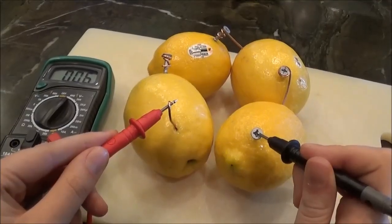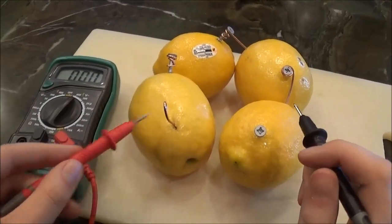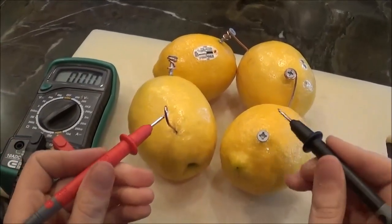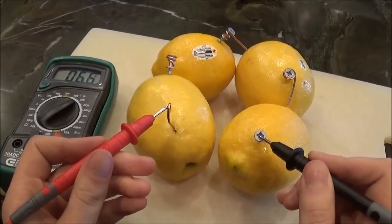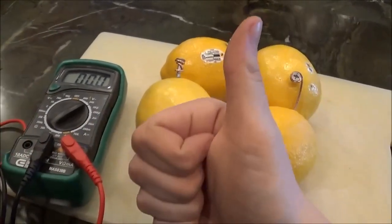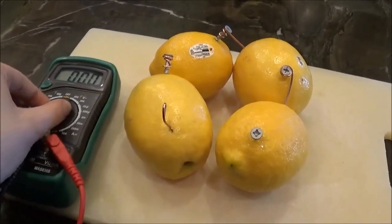As you can see it reads about 6 volts. If we transfer to a more sensitive setting, we can see it is actually about 6.6 volts. This should be enough voltage to power an LED.